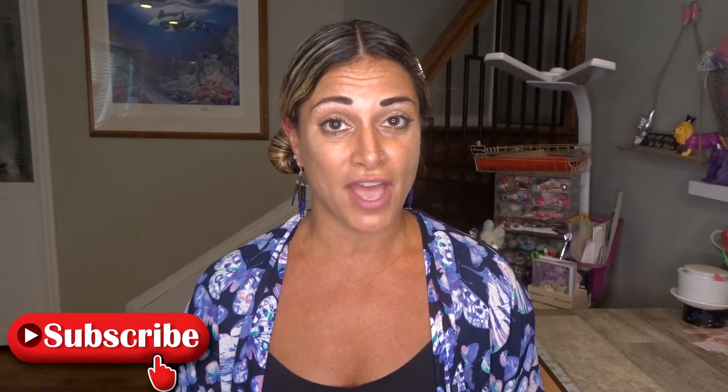Go check these ladies out. I hope you like this video — give it a thumbs up, subscribe to my channel if you haven't already, and hit that bell icon so you get notified every time I upload to YouTube. I'll see you soon. Bye!